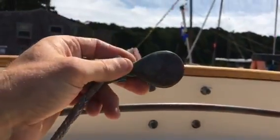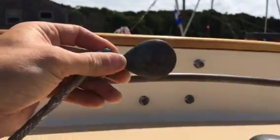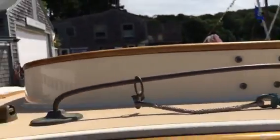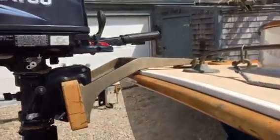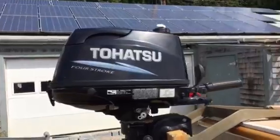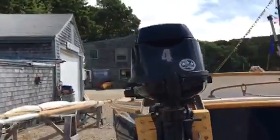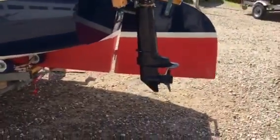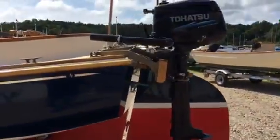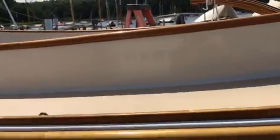These are bronze handmade custom Reinick blocks. It has a Spartan bronze outboard bracket and a 2012 4-horsepower 4-stroke Tohatsu outboard. It's a long shaft. And your stern cleat for docking.